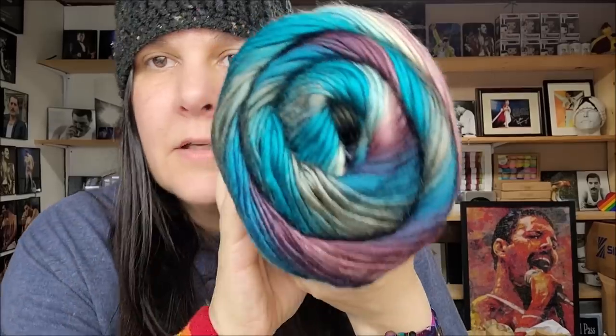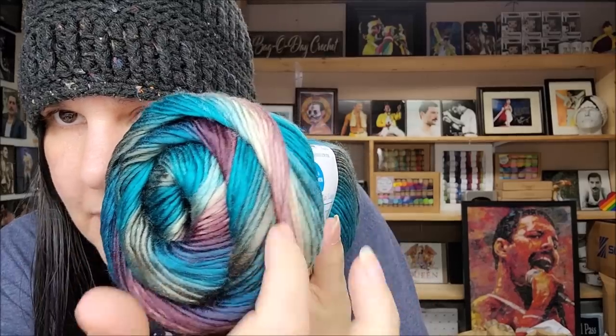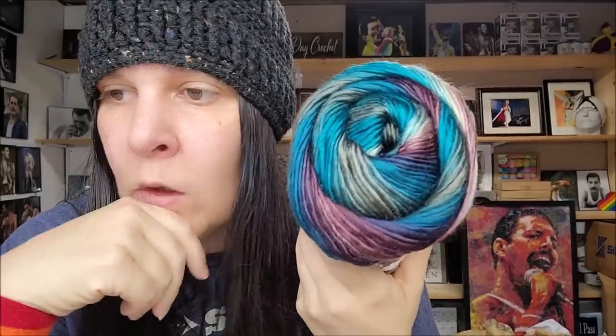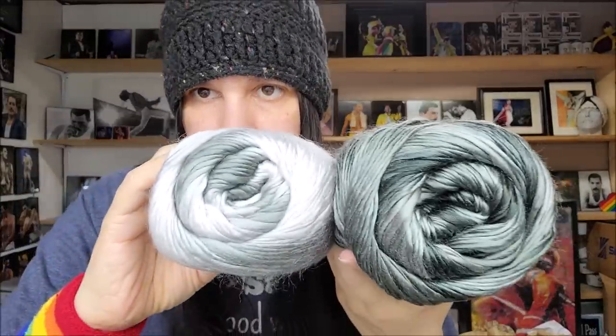This one looks very similar to a Red Heart Unforgettable color. It's called Dark Ocean — I think it's the same color as one of Red Heart's, but that's okay, yarn companies do that all the time. Very, very beautiful, very shiny blues, dark purplish mauves, some light mauve, and silvery dark gray. Beautiful transitions on that. This next one is also a very neutral gray but a bit darker than the last gray we saw. This one is called Storm. Here's the other gray — Silver — and you can see the difference: Storm is a lot darker.